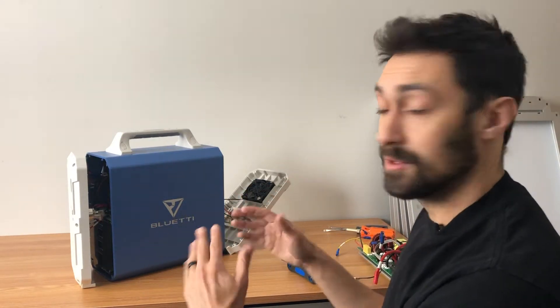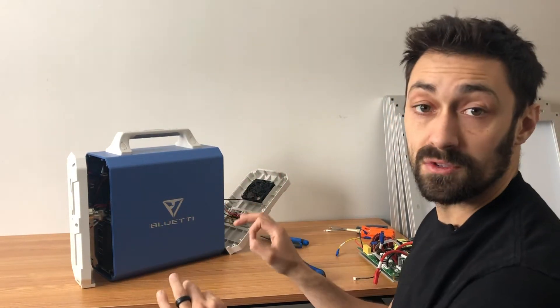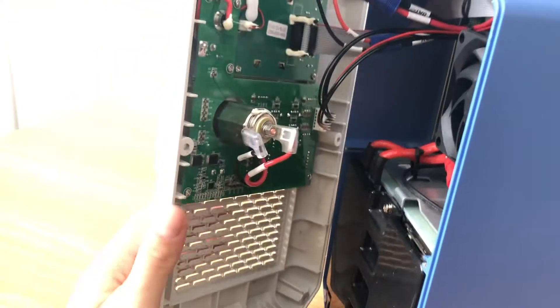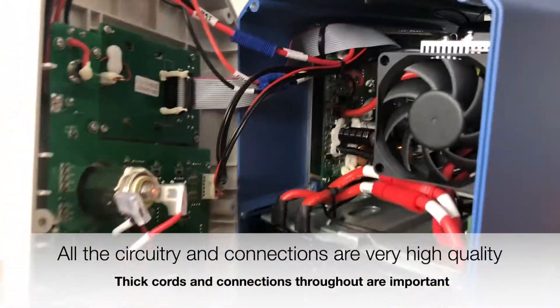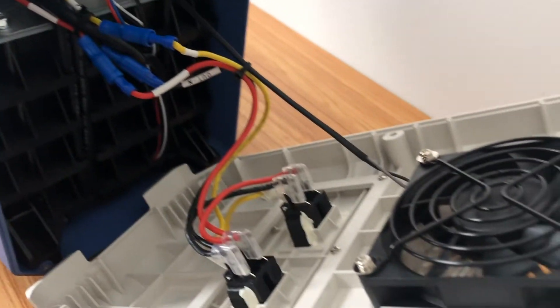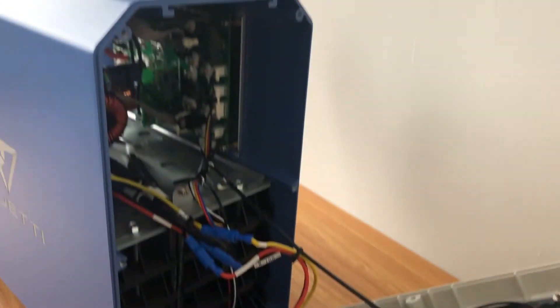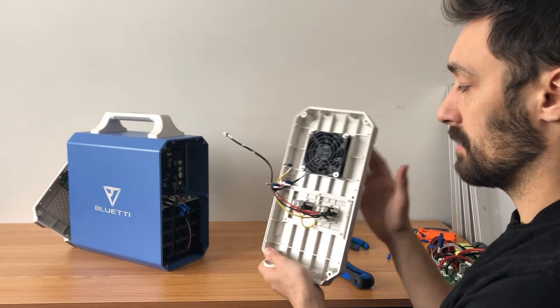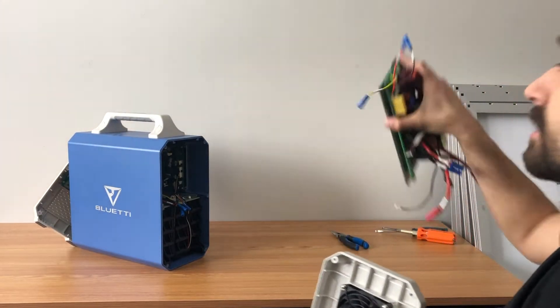I've taken out all the screws and popped off both sides. I'm going to unplug all the circuitry and try to pop off the top so we can get in there. We have successfully taken off the back plate, and I'll be able to snap it back on as soon as we have the new circuitry in.